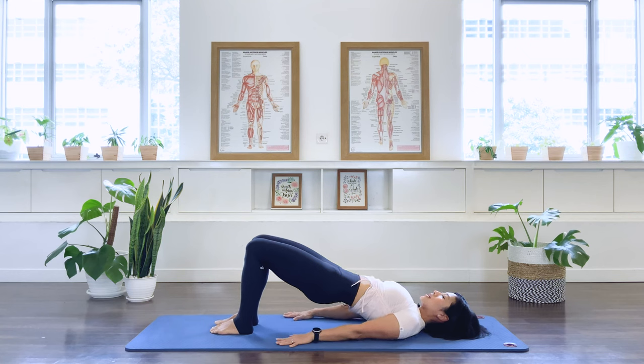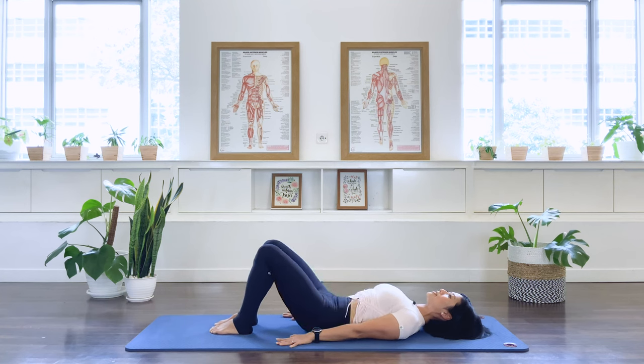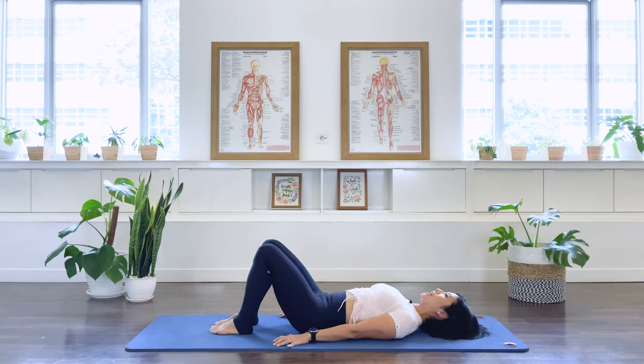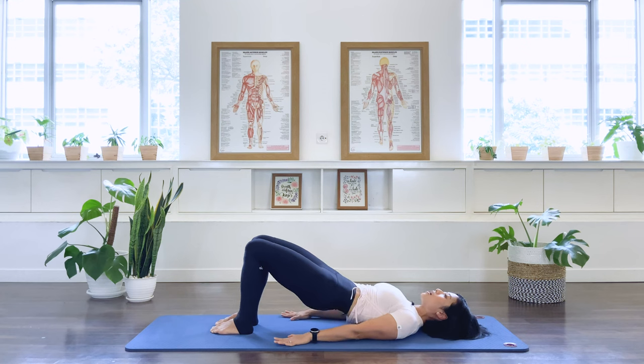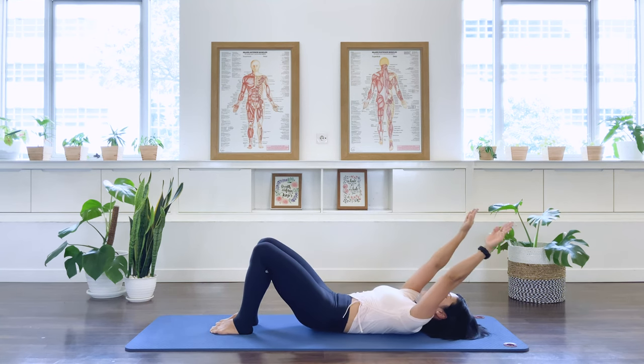In breath. Exhale, again, lengthening through the neck. And like a melting chocolate, you articulate the spine down. Release the pelvis. Now we're going to add the arms. Exhale, as we roll up right up to the bridging position. In breath, as you roll down, lift the arms, and then take your arms overhead, like a big yawn.